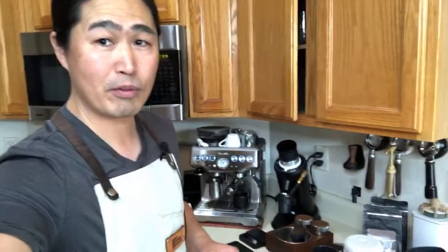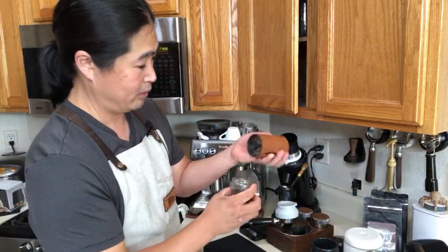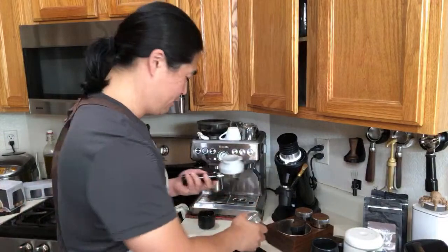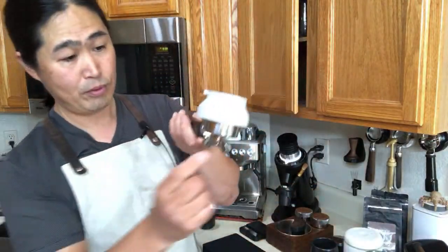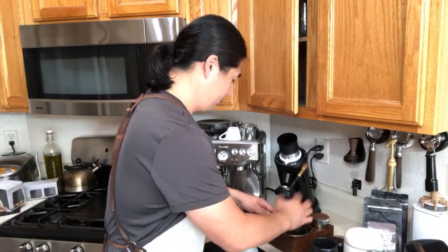I'm at number seven clicks. I do need to take a little break and catch my breath here. I'm just going to prepare the puck. There's not a lot of static issues — it's really good. This is my 3D dosing funnel; it fits perfectly. I'll use a little bit of WDT tool to just groom the top, and do some distribution.